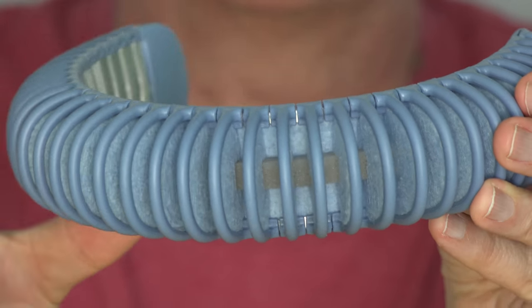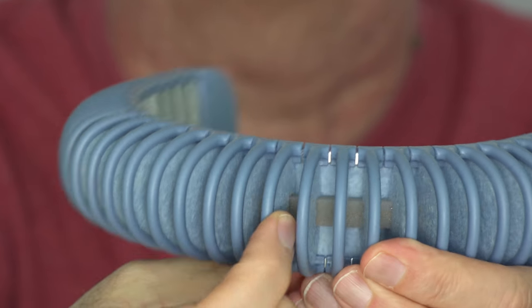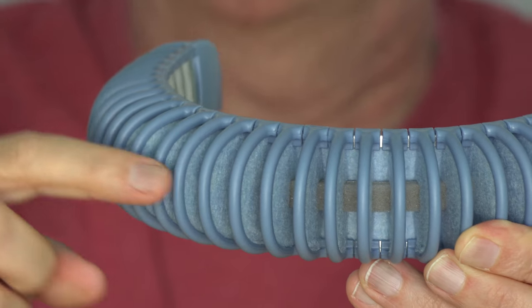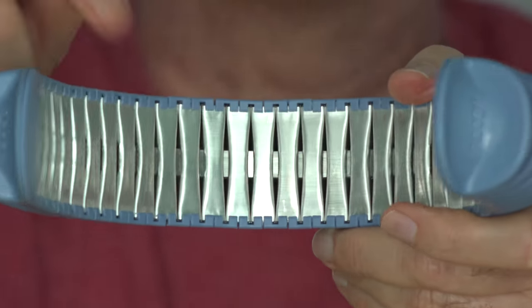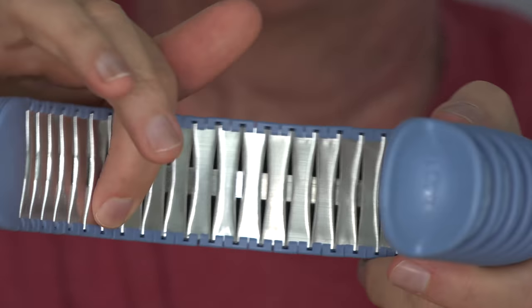Here it is up close. You can see in between the fins that there's that gray line — that's actually cushy. That's yet another thicker sponge material. And that, as well as the material that goes down from each fin, makes contact with these little metal pieces that will be pressing against your skin. Bonus points if you get my Star Trek reference here.